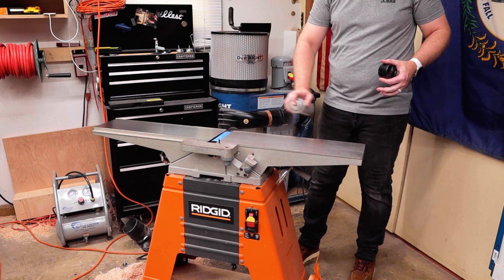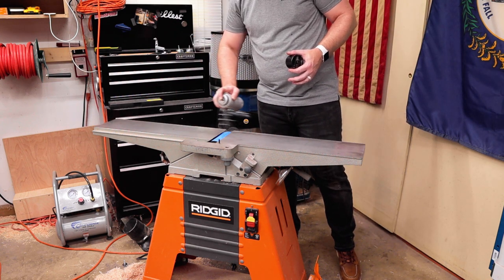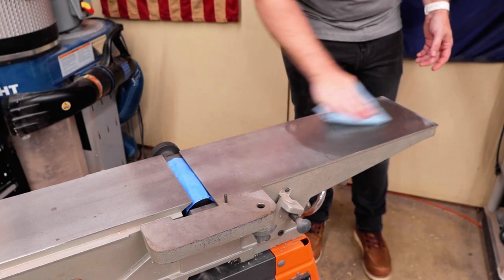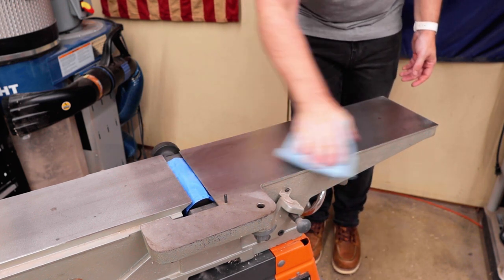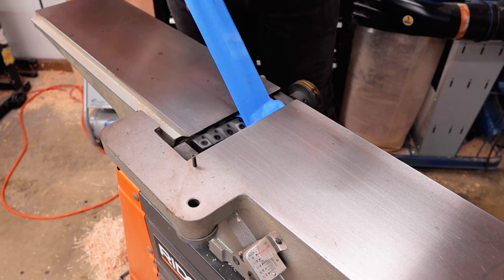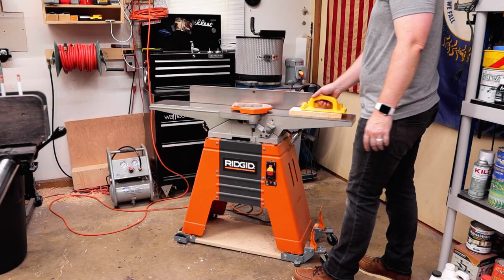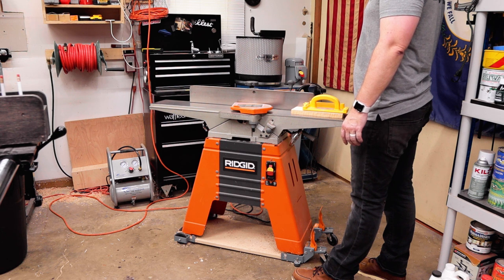Here is where I took a little extra time to do some maintenance: clean up the beds and then spray them with some Bostick Glide Coat. You spray it on, let it dry, then come back and buff it off and it is super super slick — I'll put a link in the description. Next comes the most satisfying step: unraveling that tape and revealing those really awesome helical knives.